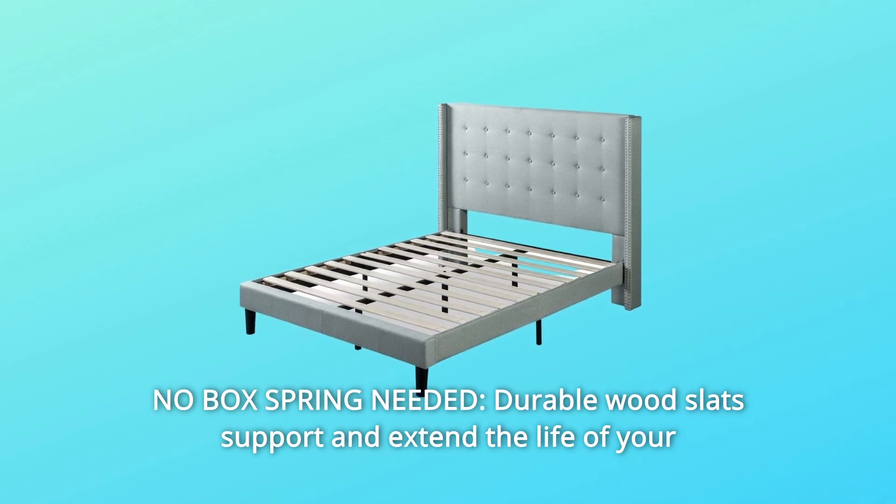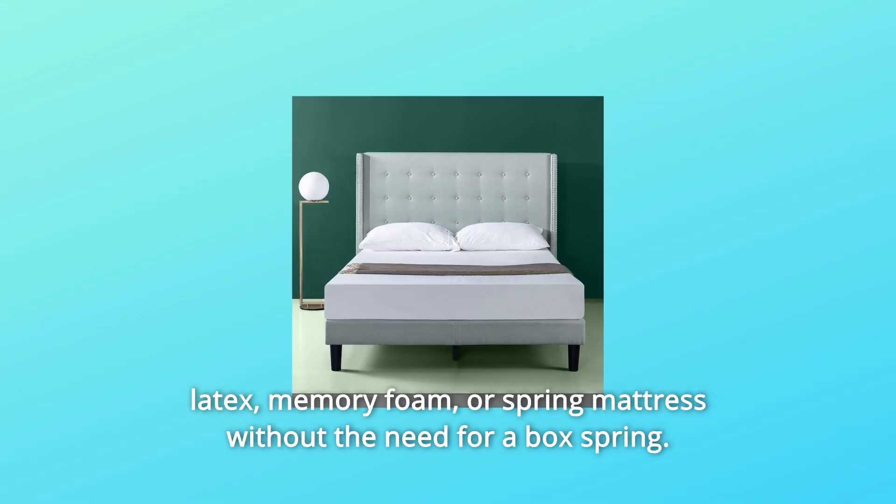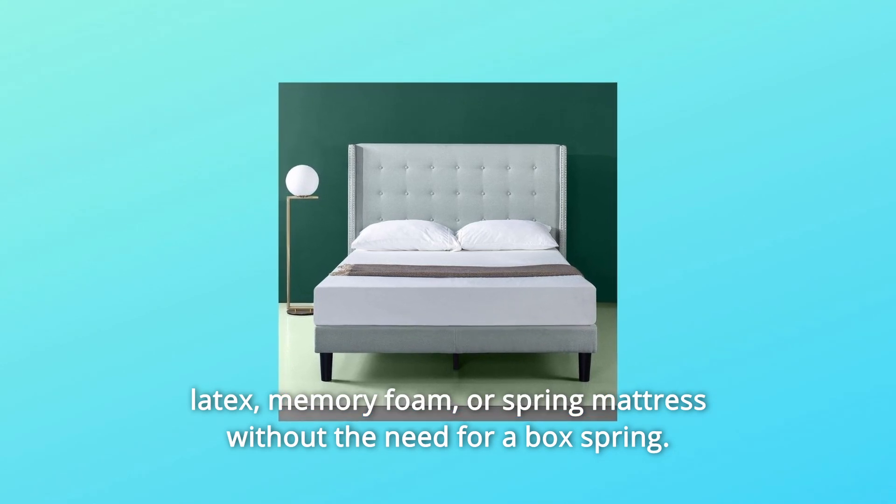Number 3: No Box Spring Needed. Durable wood slats support and extend the life of your latex, memory foam, or spring mattress without the need for a box spring.